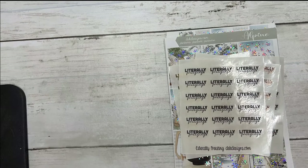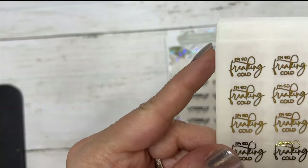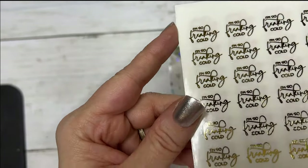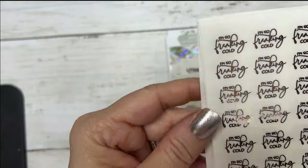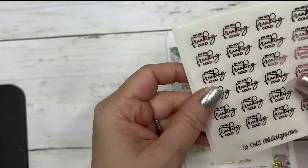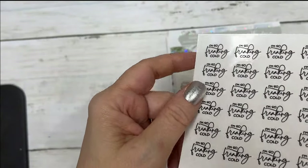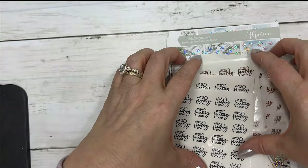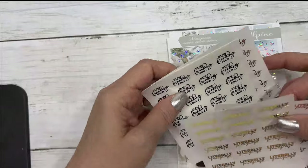And then I brought this one back from last year — it was very popular, it says 'I'm So Freaking Cold.' This is the gold, the rose gold, the silver, and the black. And there is a buy-all option on either one of these.